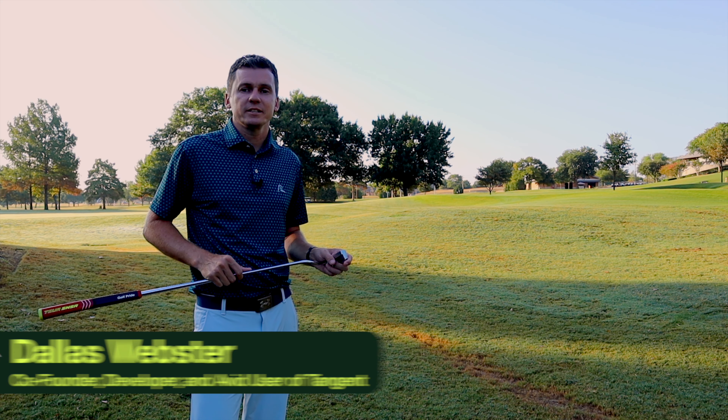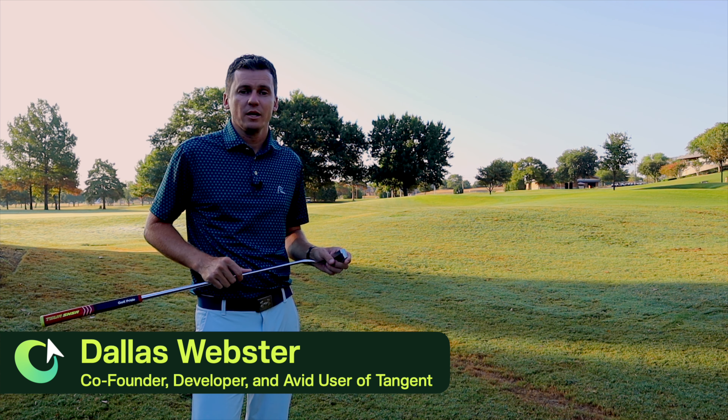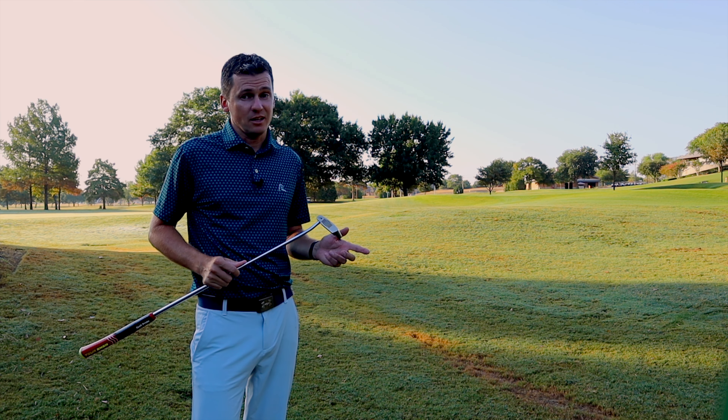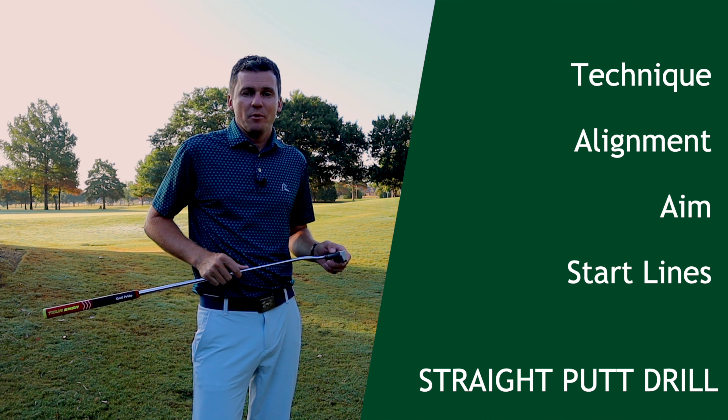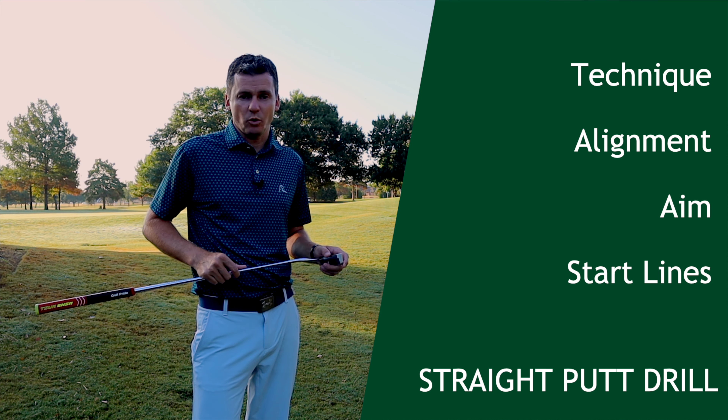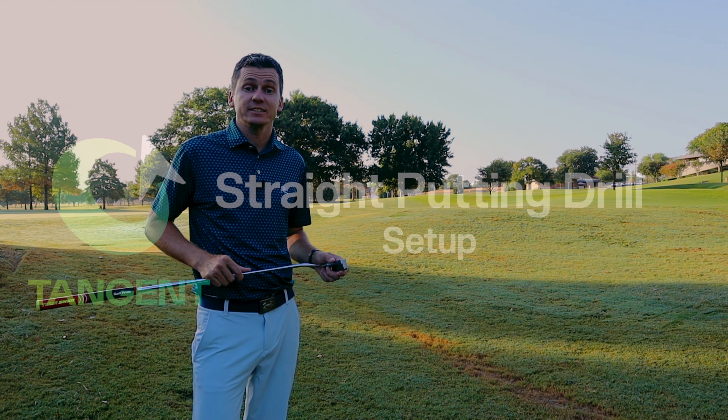Straight Putt Drill. This is a very simple drill but an extremely important one. The ability to get straight putts started online means you have good technique, alignment, and aim. Before you can make breaking putts consistently, you need to be able to start the putts on the line of your choice, and this drill focuses on that skill.